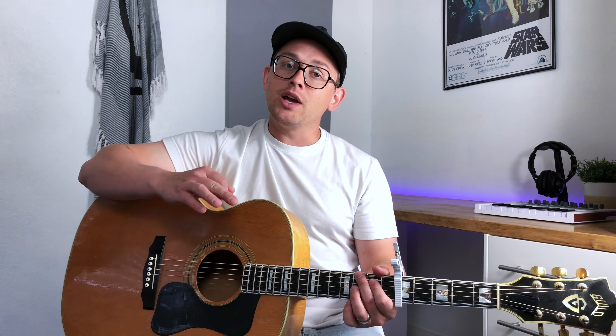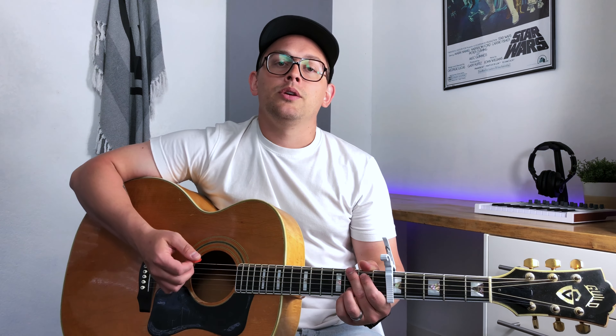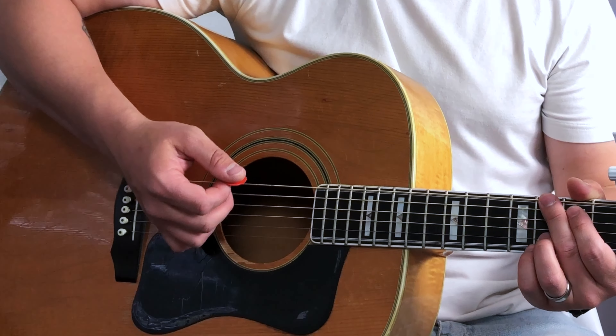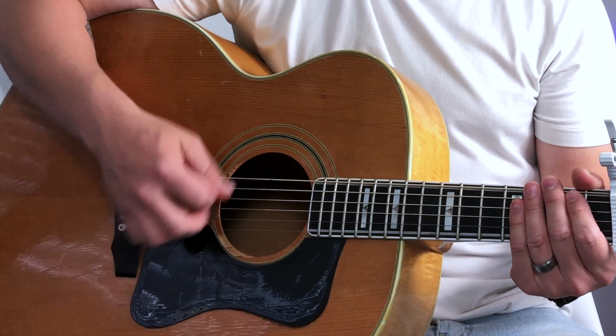I wasn't just strumming without thought — I gave it some taste and was really methodical about the emphasis I put on each stroke. Some of those strokes you can barely even hear, but the rhythm is still there.